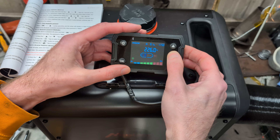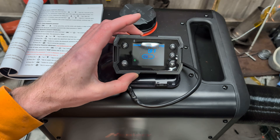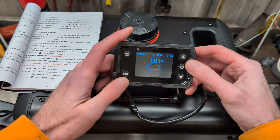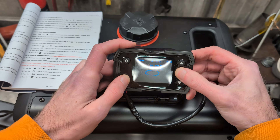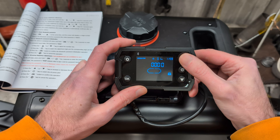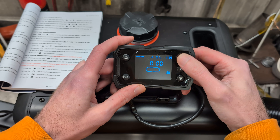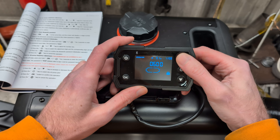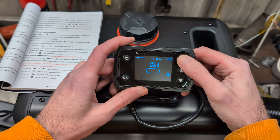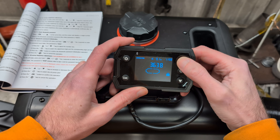So now we need to turn it off and wait for it to cool down, then go in and change the settings. It has turned off. Press OK and power, then enter the password: 3, 6, 3, 8. Let me put the first three in when I come back — 3, 6, 3, 8.